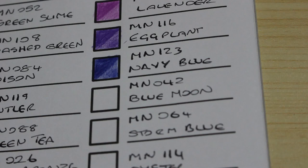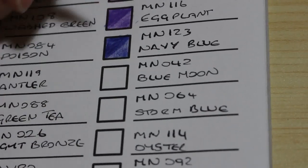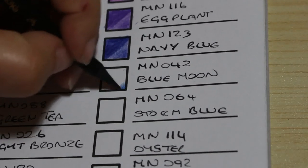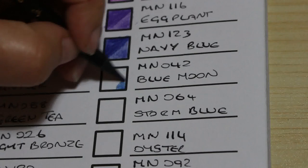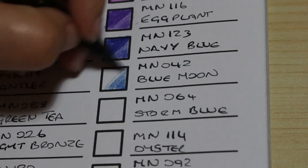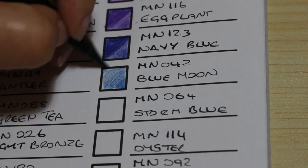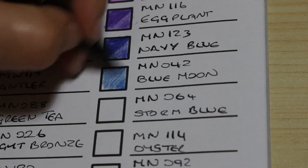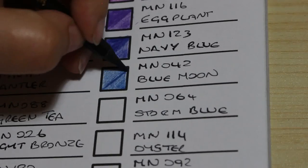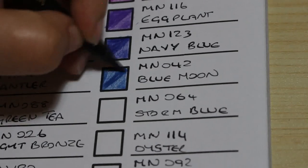The next one is called Blue Moon, number 042. So you've got light blues and dark blues, which is great. Oh gosh, these blues are killing me — they're so beautiful. I'm getting pins and needles sitting on the floor doing this, but I'm loving these colours.